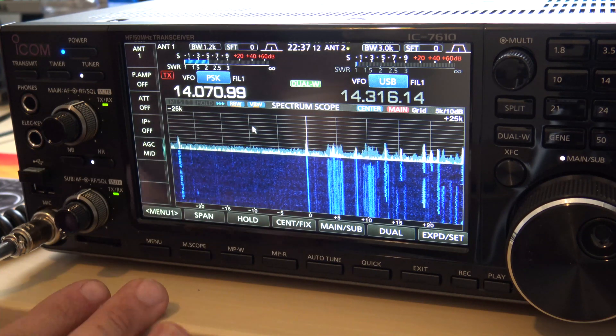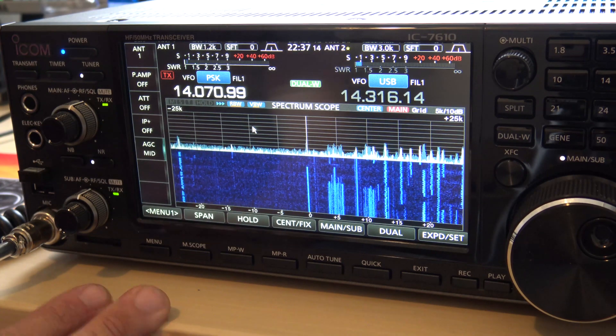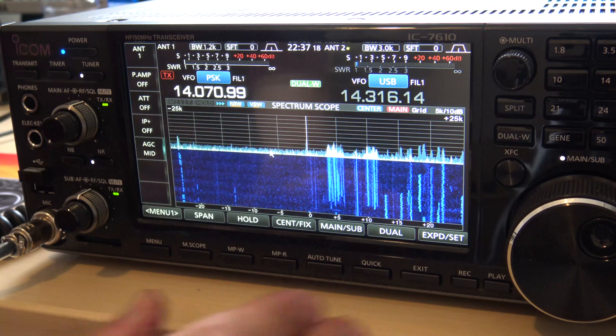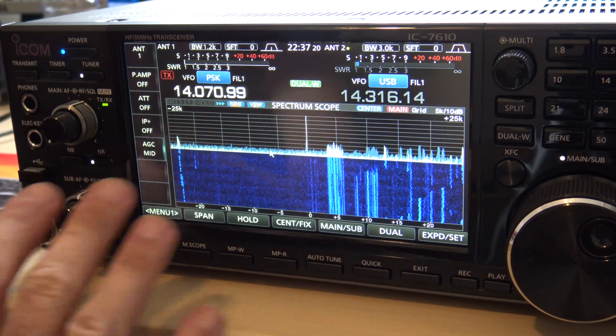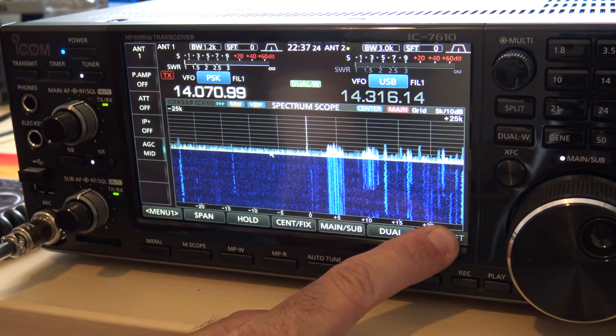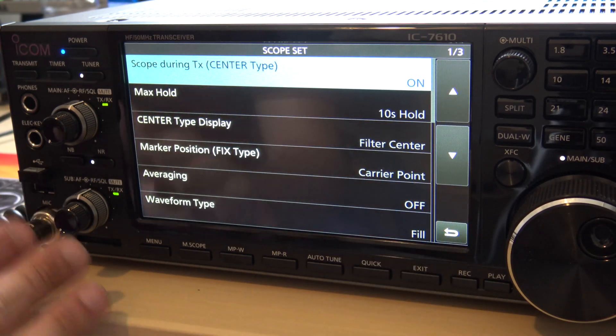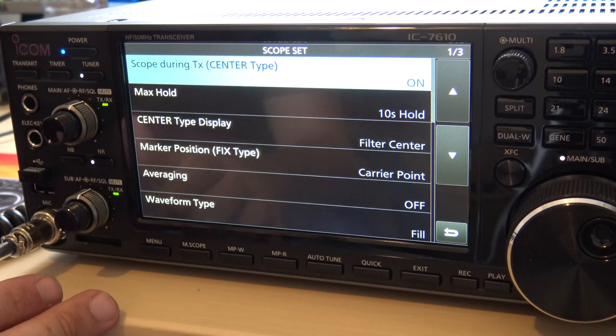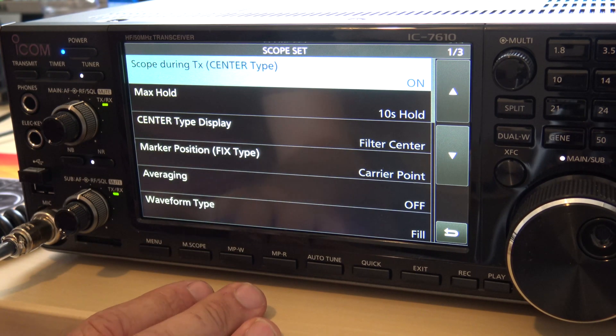This will apply to the 7300 and 9700 as well. I have my little mouse hooked up here. What we're going to do is first go into — you can set your scope like this — go into this button that says 'expand and set' and hold that. These are your scope settings, and here's what you can do. You can play with this and make it different.